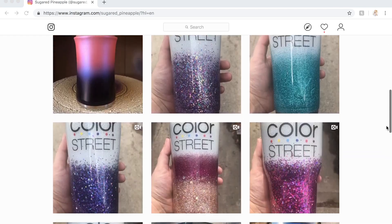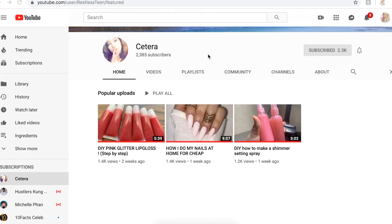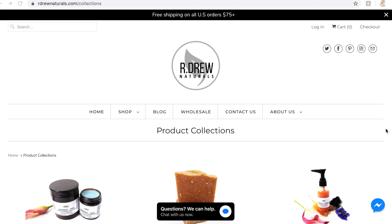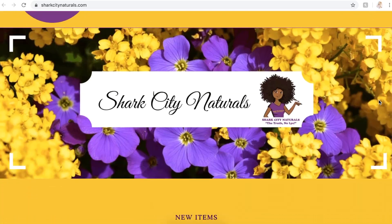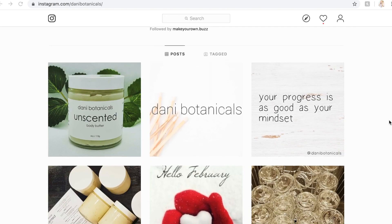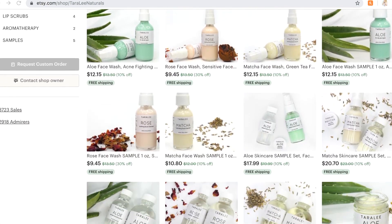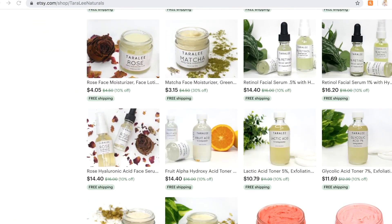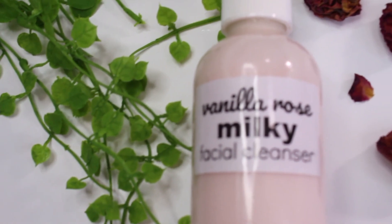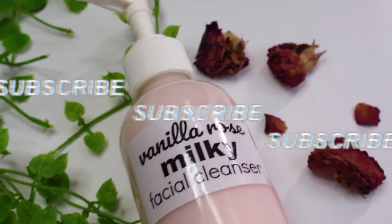Patreon shoutouts: sugared_pineapple on Instagram, Kaj Bath and Body on Etsy, Blue Mint Soaps at bluemintsoaps.com, Say Tara here on YouTube, Salt Air Label on Instagram, Lenise Beauty at lenisebeauty.com, Ardrew Naturals at ardrewnaturals.com, Shark City Naturals at sharkcitycvd.com, Ohana Le at ohanale.com, and Danny Botanicals on Instagram. I also sell products on Etsy — I'll have my shop linked below. I hope everybody loved this vanilla rose milky facial cleanser; let me know if you're going to make it and how you'll be customizing it for your skin type. Have a wonderful day!